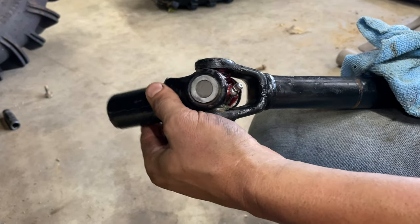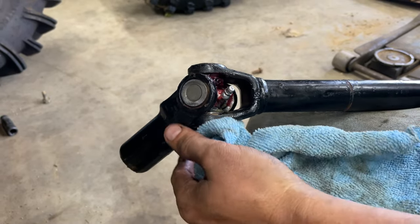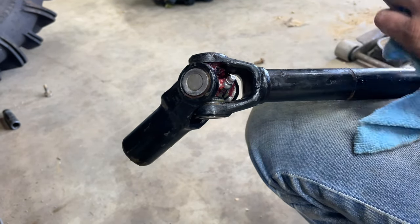Alright guys, we've got our U-joints put in. If you're on YouTube, we've got another video out there that shows you how to put U-joints in, and it's basically the same for all applications on Polaris.